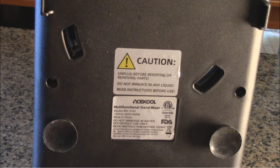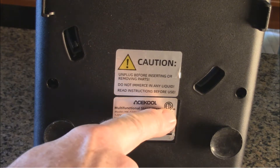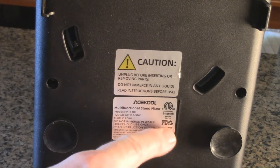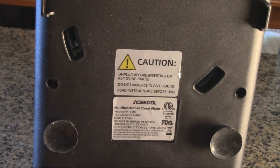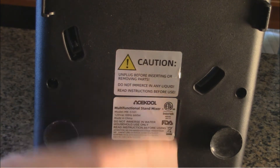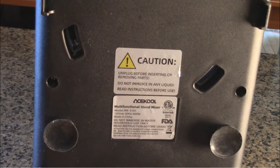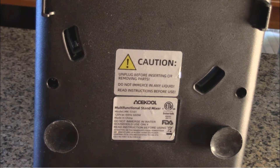There's also something on the bottom that I feel is really important. You'll notice there's information from the company — there's an ETL Labs number right there with a number, and an FDA registration number. ETL Labs, which has been around for hundreds of years, is the largest certification company in the United States, founded by Thomas Edison. That says that electrically, this is very safe to use in your kitchen. FDA certification means that the plastic and anything that contacts food is safe to use. So those are two very important things that let you know this is a quality product.